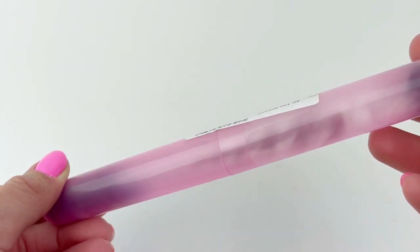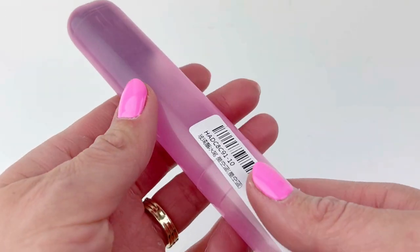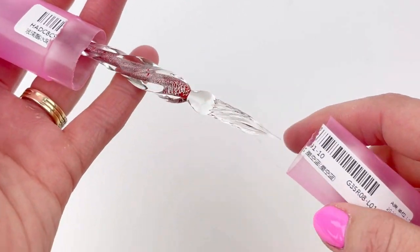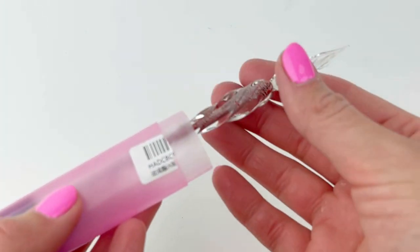Hi everybody! Today we have a fun new option for you. If you're a fan of dip pens, you want to watch this. If you're not a fan of dip pens, you still want to watch it because you probably should be.